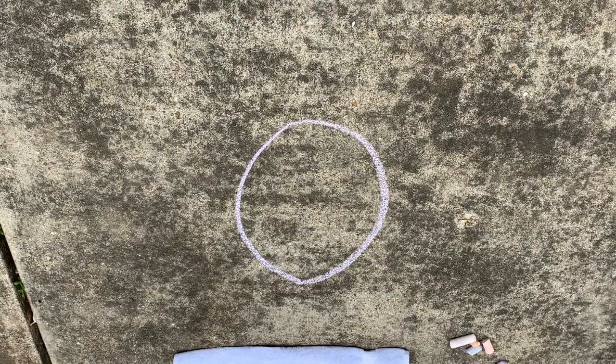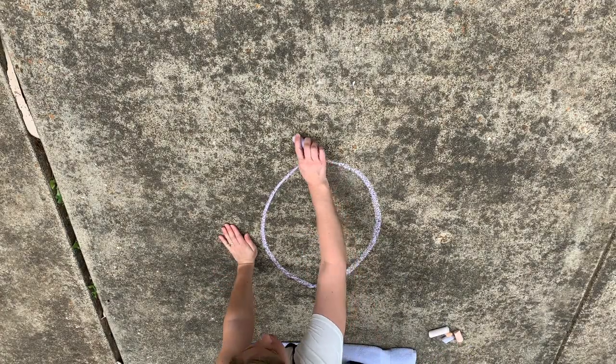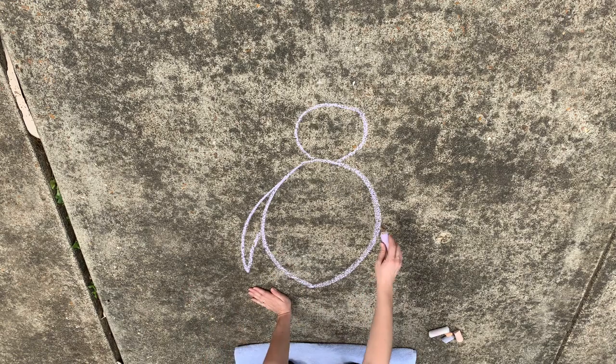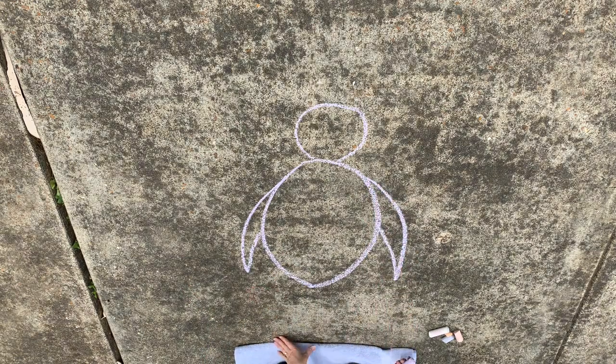We're going to start by drawing a large oval. Then we'll draw a smaller circle for the head. Next we'll need to draw its wings. Penguins have two wings on either side of their body.